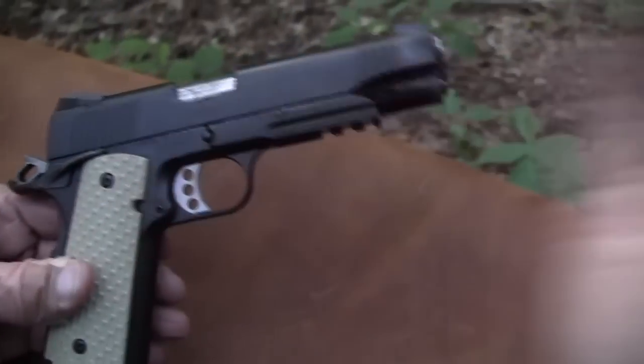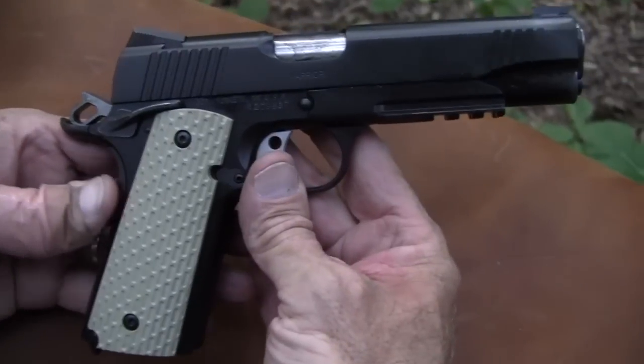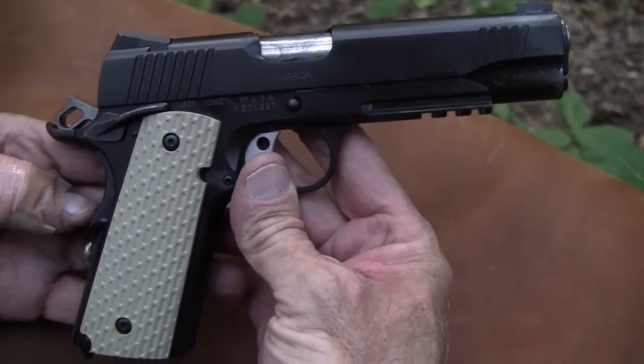We've got ambi safeties, full nine yards on this baby. Pretty nice gun — the Kimber Warrior. It is ready to go to war. Life is good.